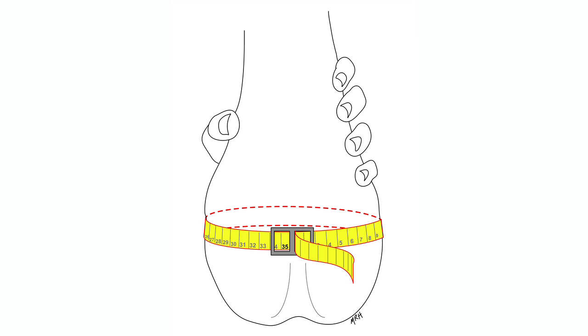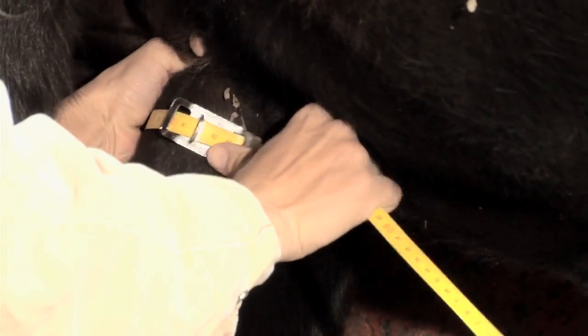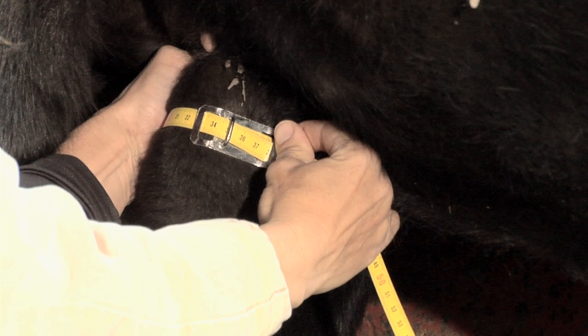Next, obtain an accurate measurement of the scrotum. It is important to complete this task before ejaculation because afterwards the testicles will be retracted high in the scrotum and measurement will be more difficult. Scrotal measurement can be completed either from behind the bull or from the side. To obtain an accurate scrotal measurement, place a hand on the cranial or caudal aspect of the scrotum and gently force both testicles into the scrotal sac. Holding the testicles in the sac, place the tape around the scrotum at its widest point.